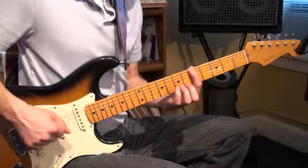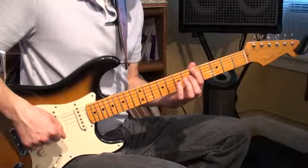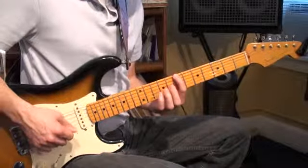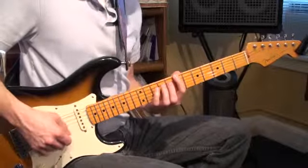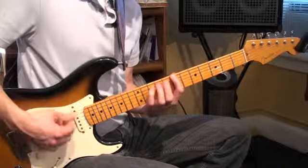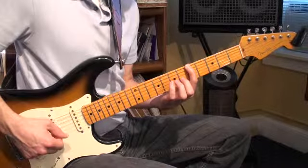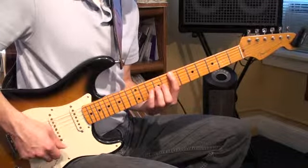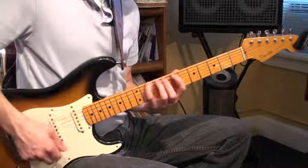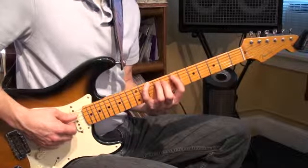Let's talk you through it. We're going to start here in 5th position on the 6th string. I'm using my 1st finger, but we're not going to stay here for too long — we're actually going to shift right up to 7th position. So now we're on the 7th fret, and while we're on the 6th string in 7th fret, we're going to go 1, 3, 4. Then on the next string, the 5th string, we're going to do 1, 3.